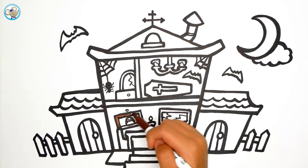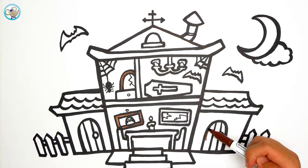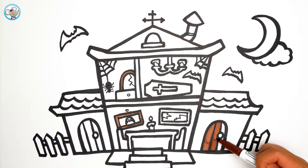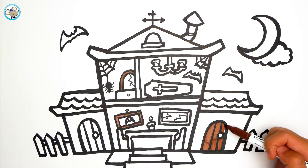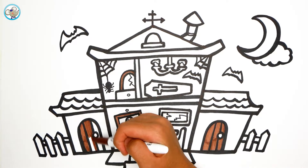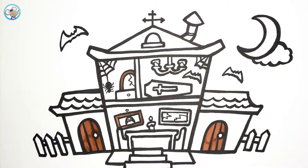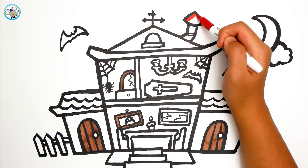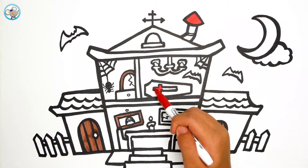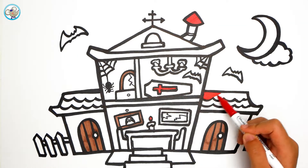Now let's color the sign to be brown and the mirror brown. Let's color the door brown, with the other door to be brown too. Now let's color red on the ceiling and red on the vampire house. Now let's color the roof red.